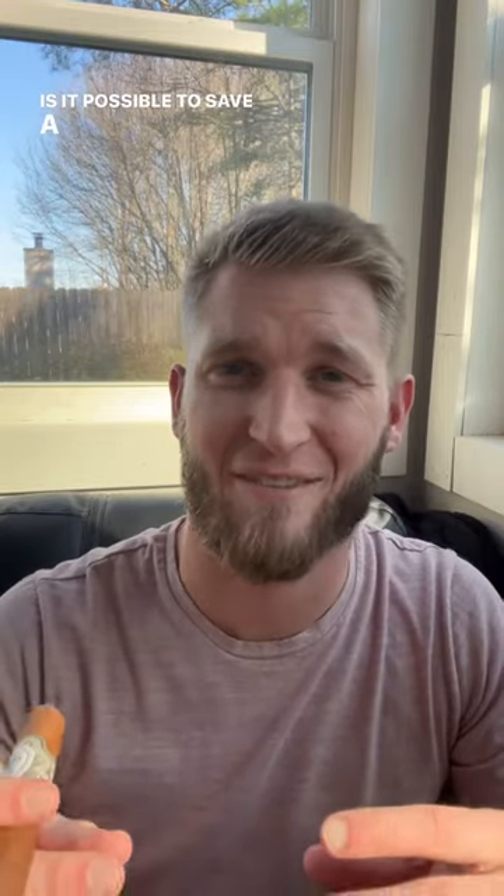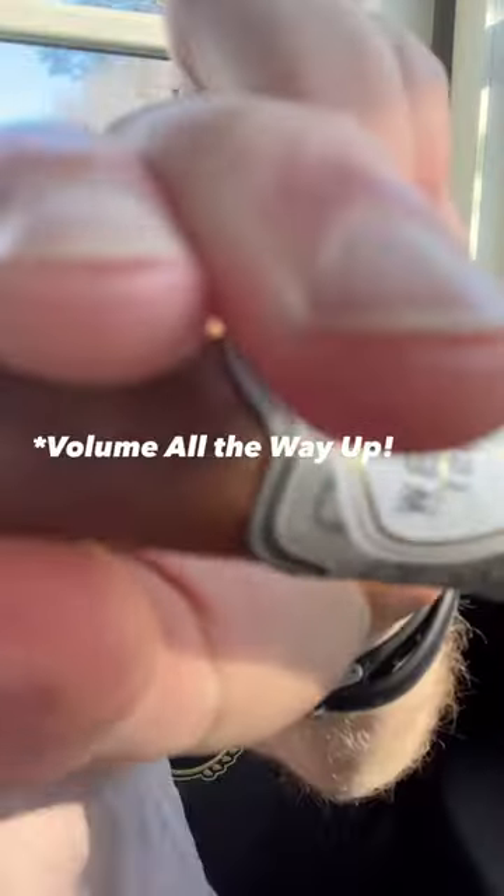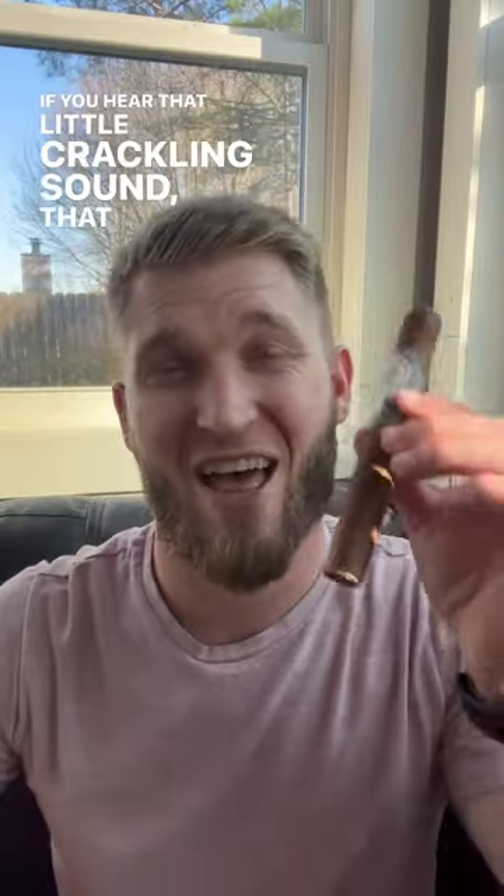Is it possible to save a dried out cigar? Yes. First, how do you tell if your cigar is dried out? Well, typically you'll be able to hear this. If you hear that little crackling sound, that means your cigar is dried out.